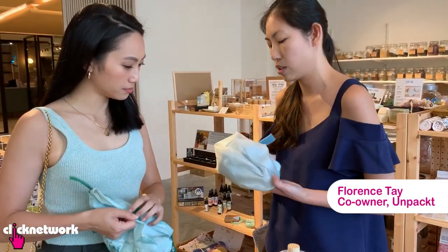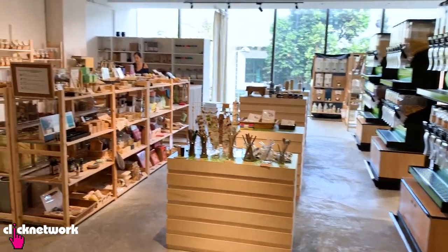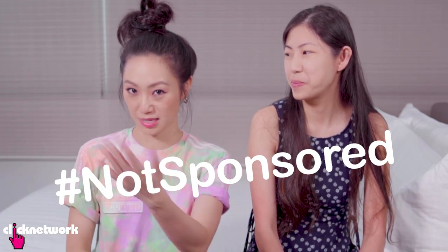Today we have a special guest — we actually met her during that episode. Florence is the owner of Unpacked, the store that we visited. She has a lot more information when it comes to living green, and I'm still a green baby, so we thought it'd be fun to have her on to ask her a lot more questions. And this is not a sponsored episode — we got some of the stuff from Unpacked but also from other places.